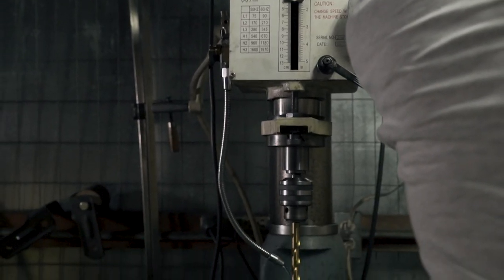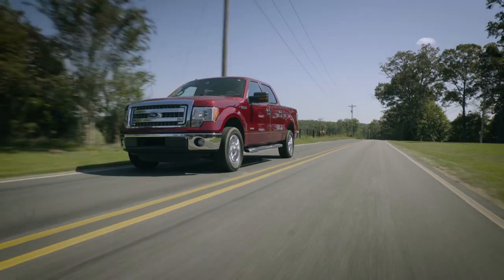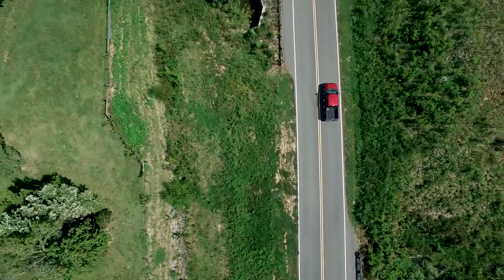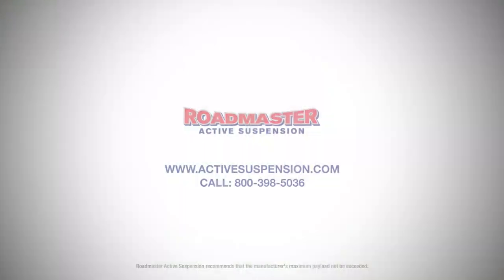With our American-made system, you can do more for less. Eliminate axle wrap, improve ride quality, become a Roadmaster. Join the hundreds of thousands of other Roadmasters. Visit ActiveSuspension.com for more info.